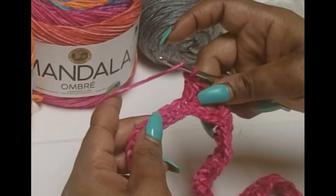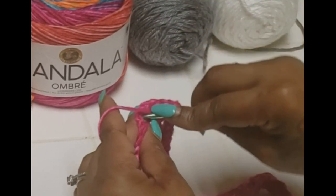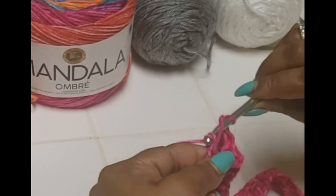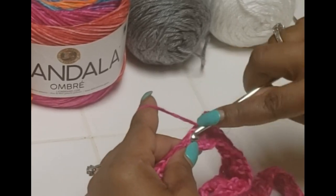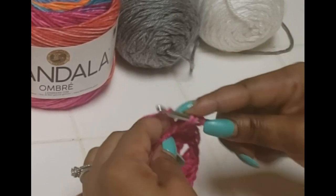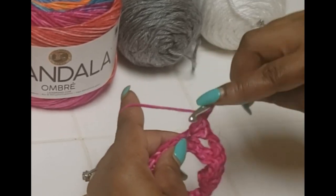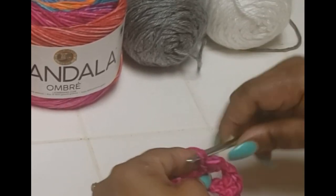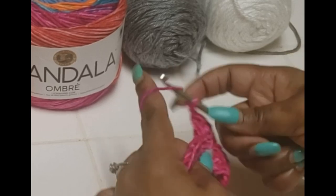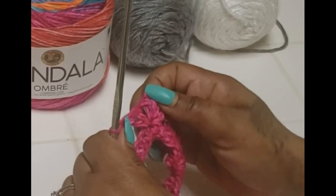Now we are ready to make what will be a point. In the fourth stitch we're going to make the same cluster of three, then chain one and place another cluster of three into that same stitch. This is how we're going to make all our points.